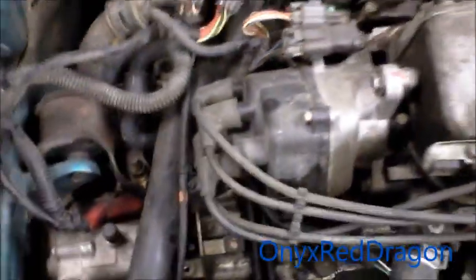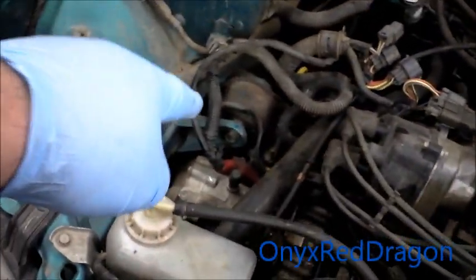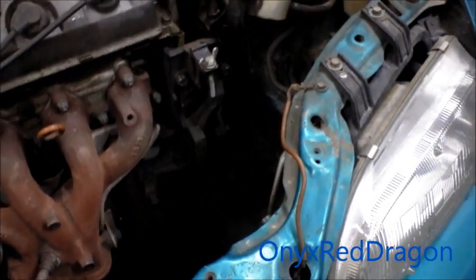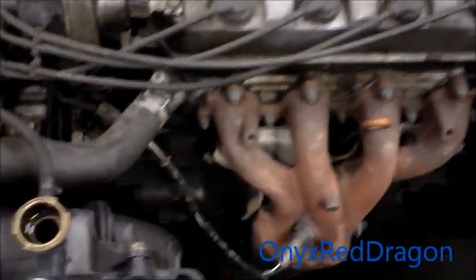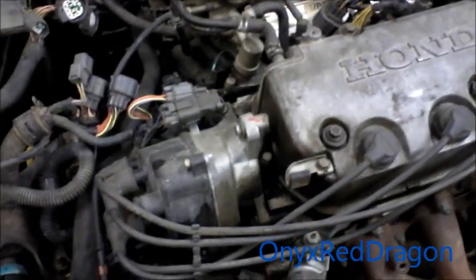Otherwise it's pretty much the same deal as the other one, because the mount on this side and the mount on the back are pretty much the same. It's just this transmission mount that's always different. We'll see how much more I can get on this — I've got to get it done pretty quick, so I don't know how much filming I'm going to do. Alright, catch you in the next video.